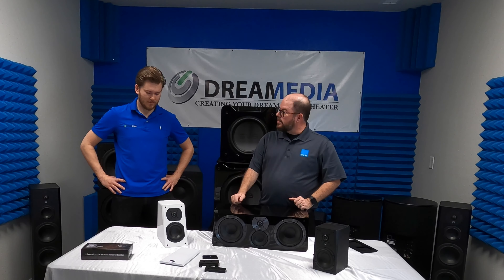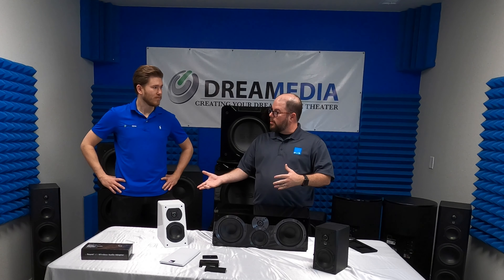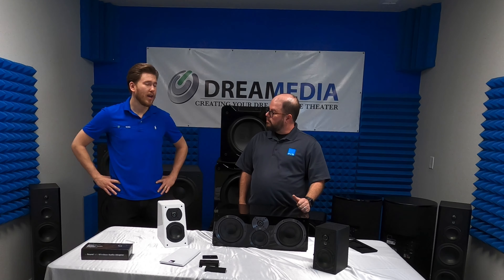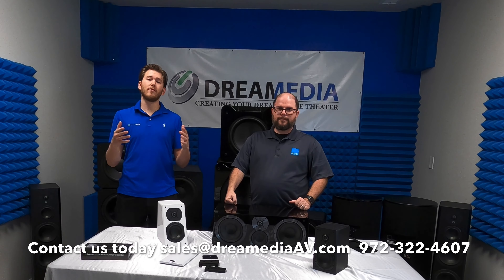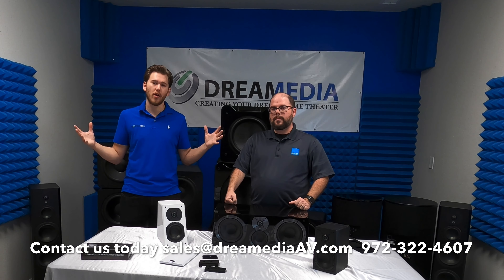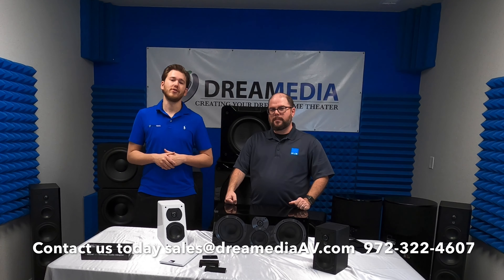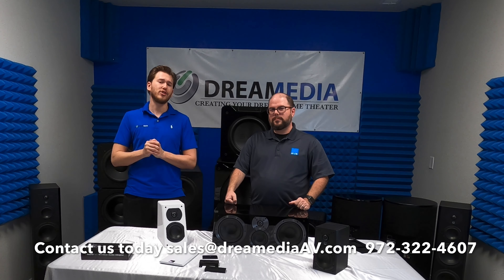We can transition into the benefits of a speaker like this and talk about the perks of having a full-range speaker versus an in-ceiling — we'll make that into a separate video. If you guys aren't subscribers already, make sure you smash that subscribe button for a whole bunch of videos regarding SVS as well as home theater in general. We really appreciate your support. If you'd like to purchase, give us a call or shoot us an email — we'll be happy to get you hooked up with nationwide free shipping.